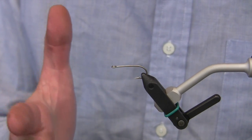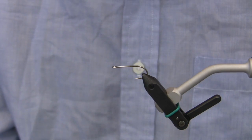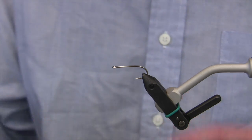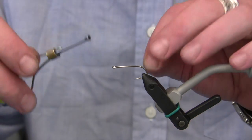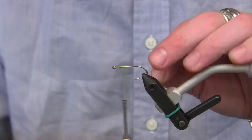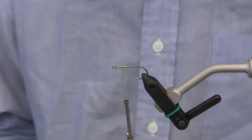For this fly we're going to start with a stainless saltwater hook. This is a Tiemco 811S, and we're going to start by attaching some thread right behind the eye of the hook. This is a new thread from Vivas in a chartreuse color, 6-0.